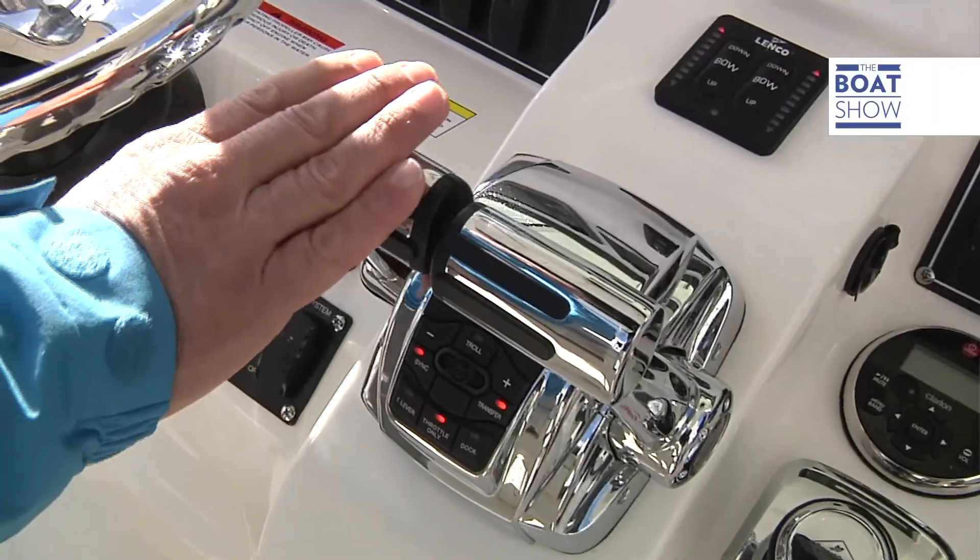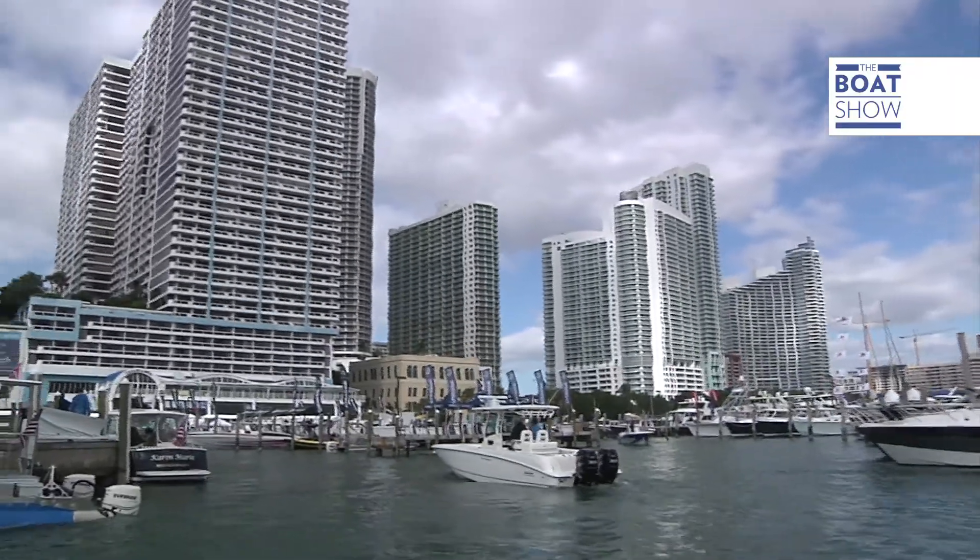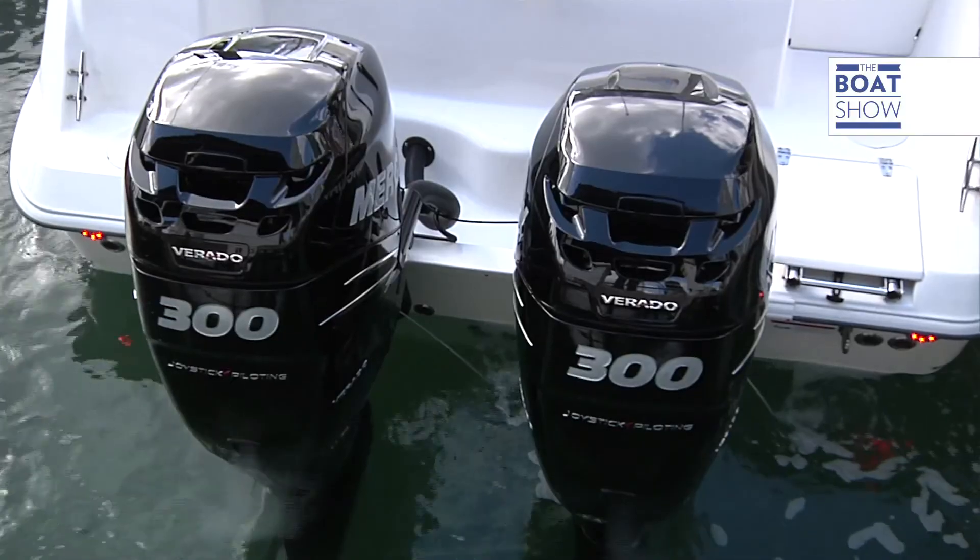The joystick is a very coveted instrument for large boat owners because it simplifies the docking maneuver. Up until now, we had to make do with the tiller and inverter levers on little boats. But why not try to simplify maneuvering even on boats with outboard engines? Well, Mercury's joystick piloting does just that.